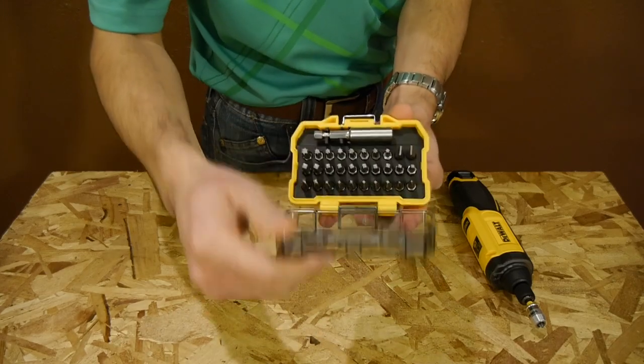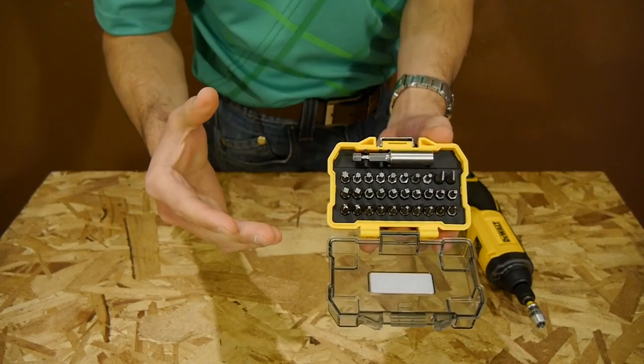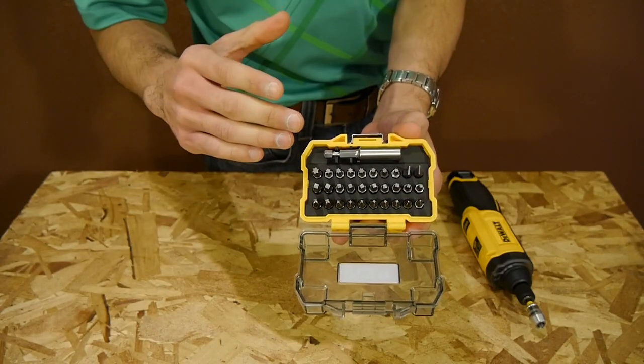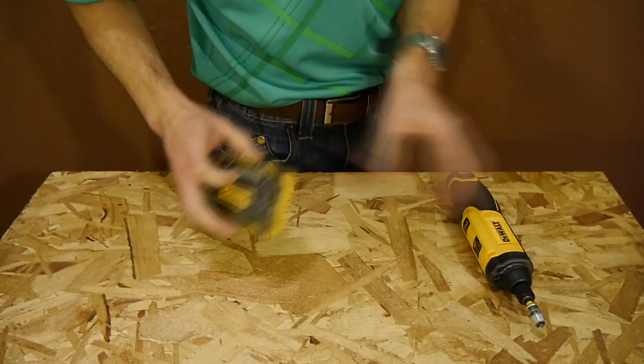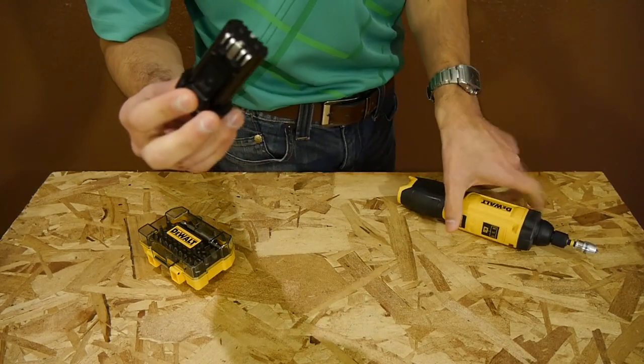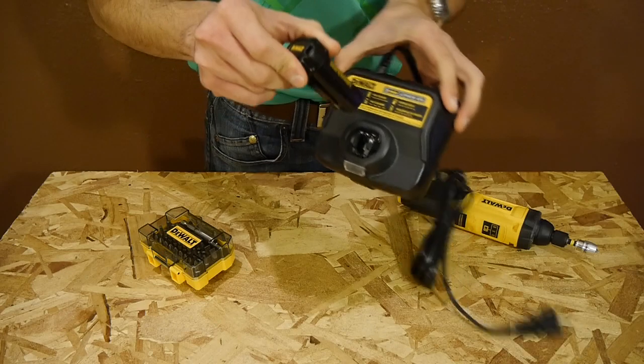The case comes with an assortment of 30 one-inch regular screwdriver bits and a bit holder — regular bits, not impact rated. It also comes with one removable one amp hour lithium-ion battery that charges in one hour, and the battery charger.